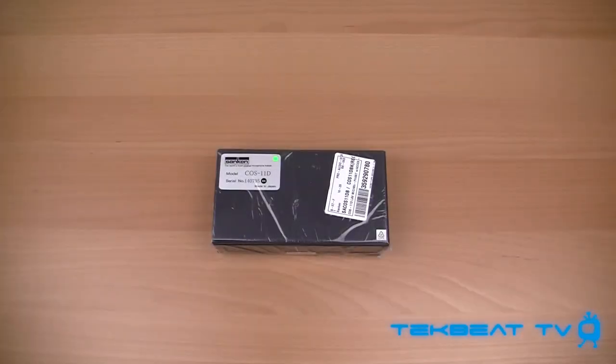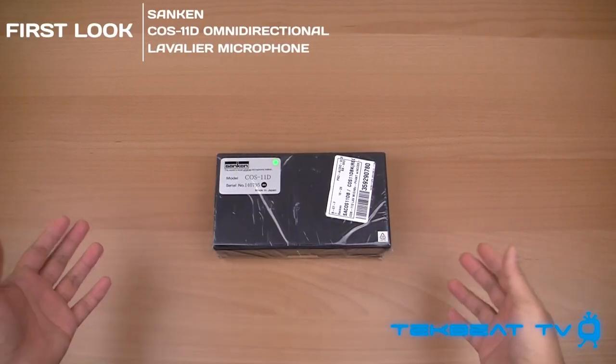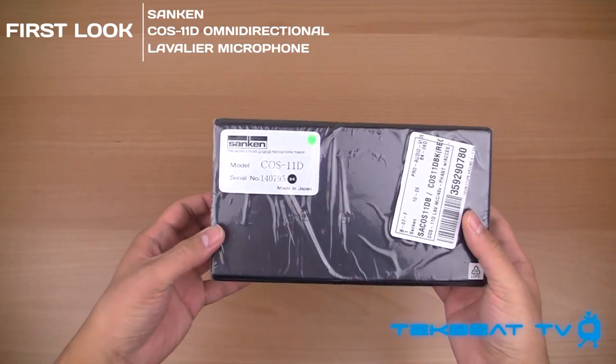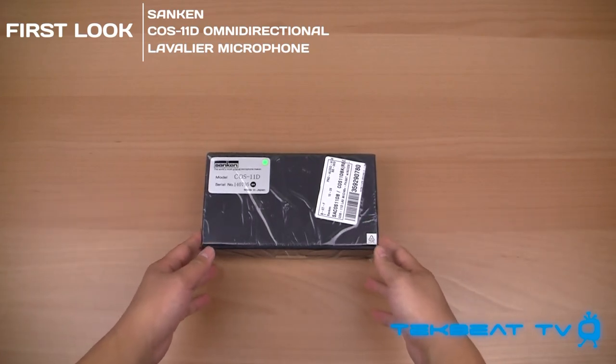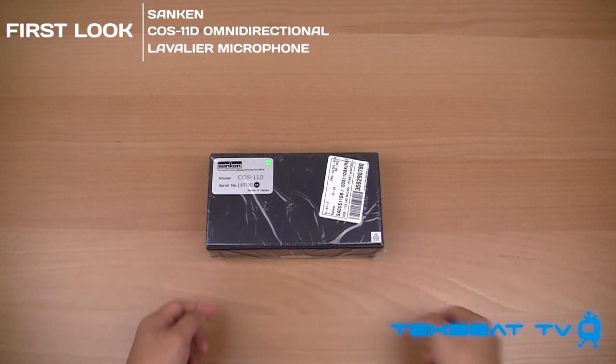What's going on guys, it's Will from TechBeat TV bringing you a quick first look at the new audio equipment I picked up, and that is the Sanken COS-11D. This is an omnidirectional lavalier mic. Not exactly sure what components are included in it, but let's dive right in.